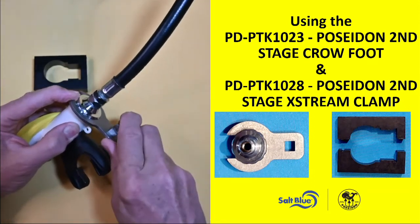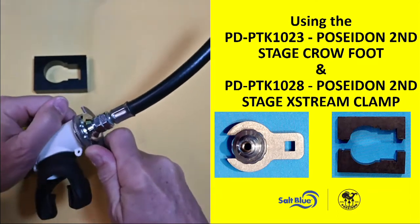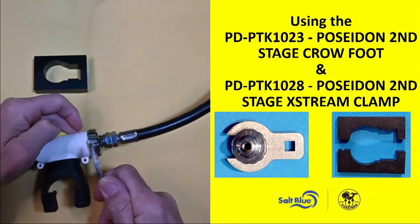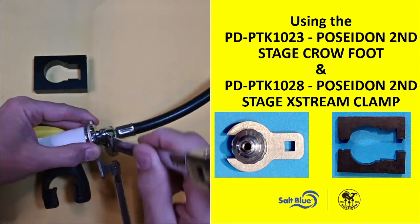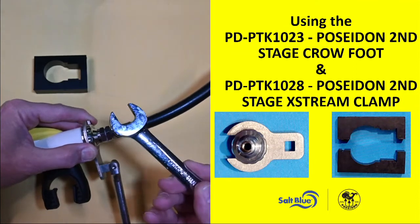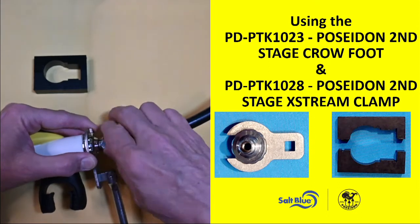It's a three-eighths cut, so I can just use any three-eighths drive to help me break that connection point. I can use it for the body as well as hanging on to the connection point and taking off my hose, which is normally a 17 millimeter connection point.